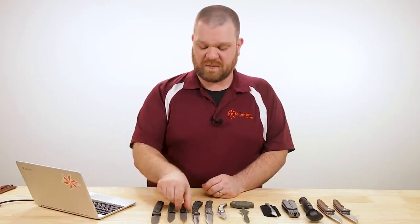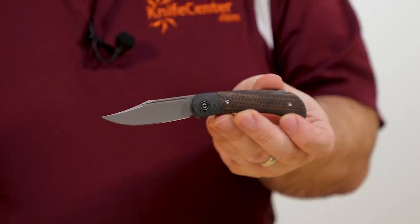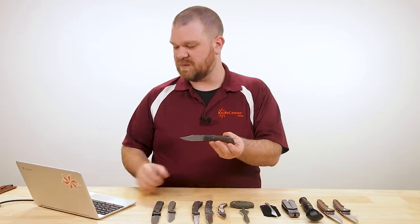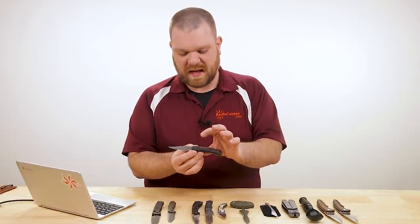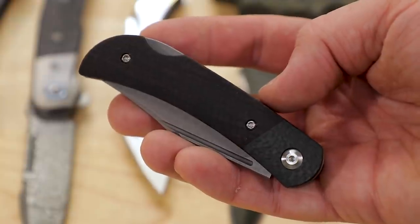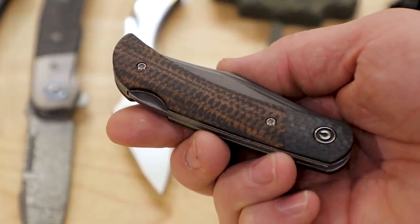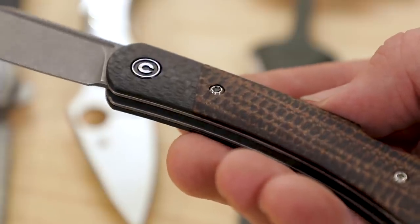Now we've got something from We Knife's more budget-oriented sister brand, Civivi — a new version of the Rustic Gent, which has been a hugely popular knife. This one comes in at exactly $76.50. You've got carbon fiber bolsters like all the rest, but you've got a dark brown matrix micarta handle. At first I thought it was burlap, but there are some subtle differences there.